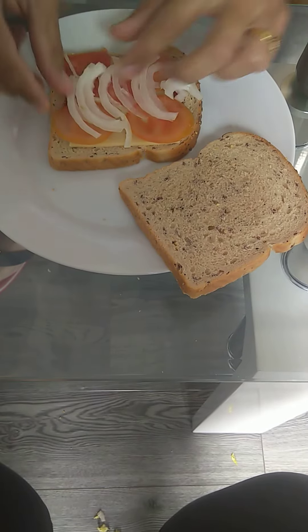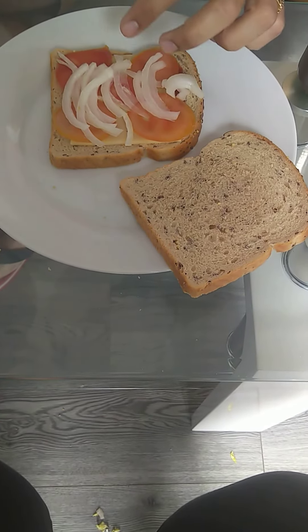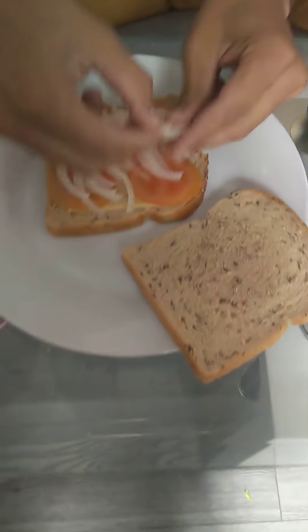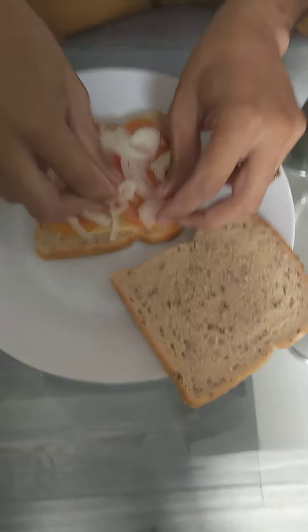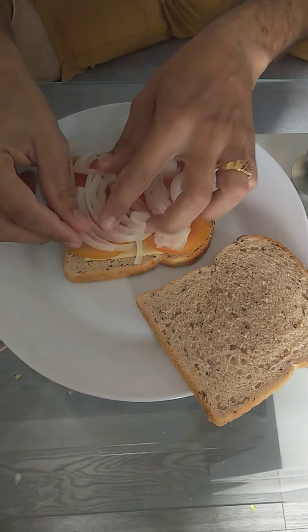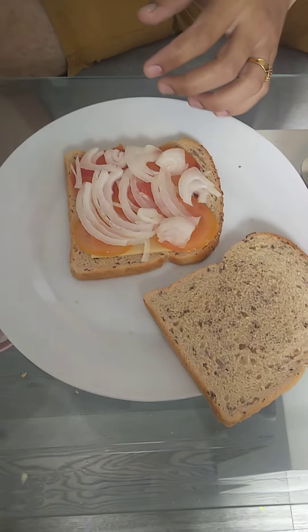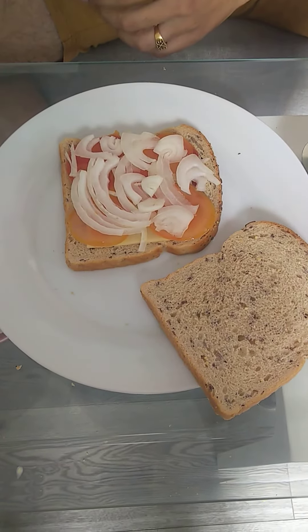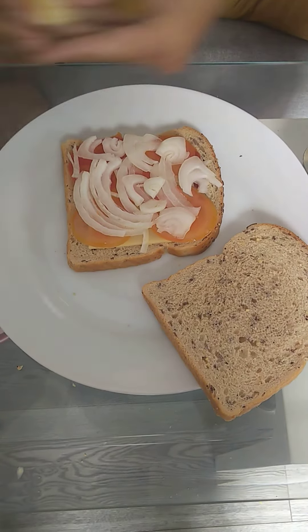You need to arrange the onions in such a way that they should not fall down while you eat. Looks good — so far so good. All right, now the next item comes: the pear.